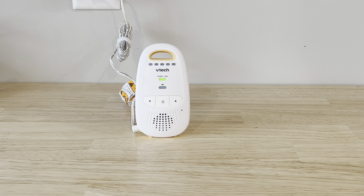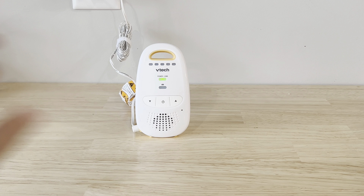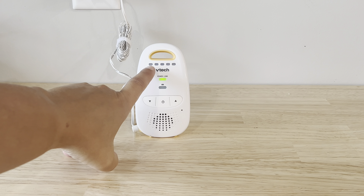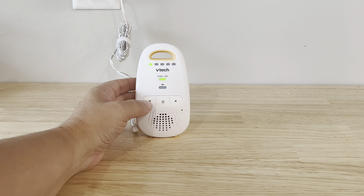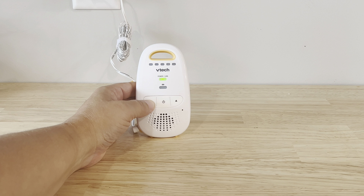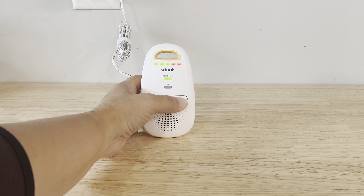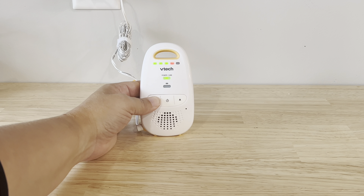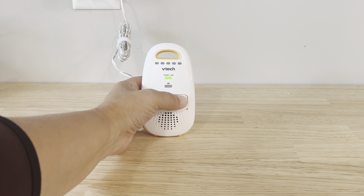Once it links, it's going to give that little announcement, and you can see that the green light is solid now. It's not blinking, and you can also see that my baby unit is picking up my voice because that light is coming on. You have your volume buttons right here, so if I'm not hearing as well as I want to, I can turn it up or turn it down, and it shows that volume on these LED lights as well.